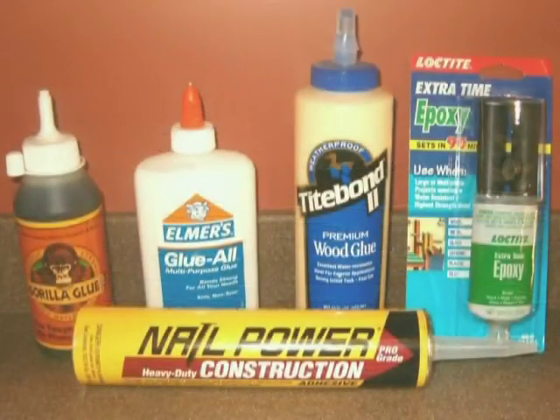Now these are great glues and adhesives — they're available and advertised to the general public as being the greatest ever. If you're building furniture, a house, or a bird feeder, they are fantastic advancements in the field of adhesives. However, they do not belong in your airplane, period.